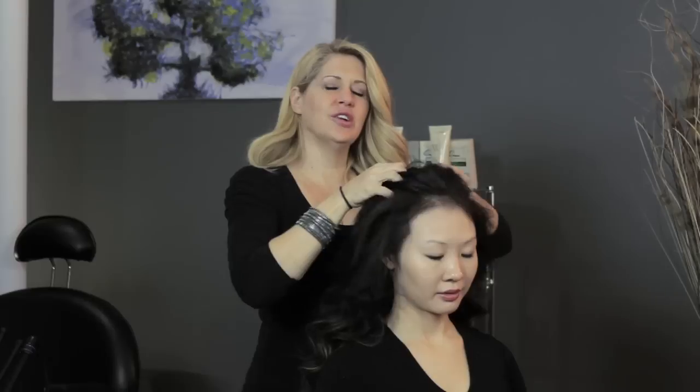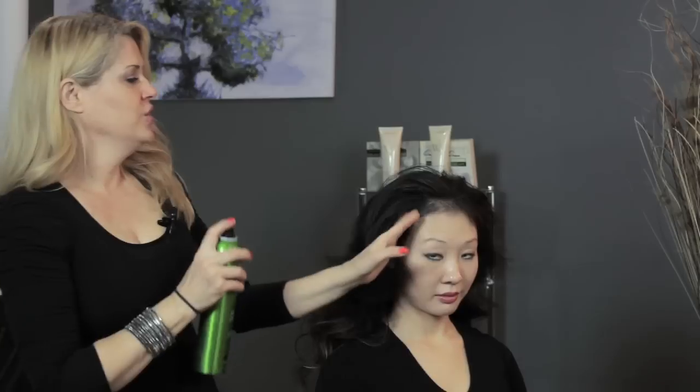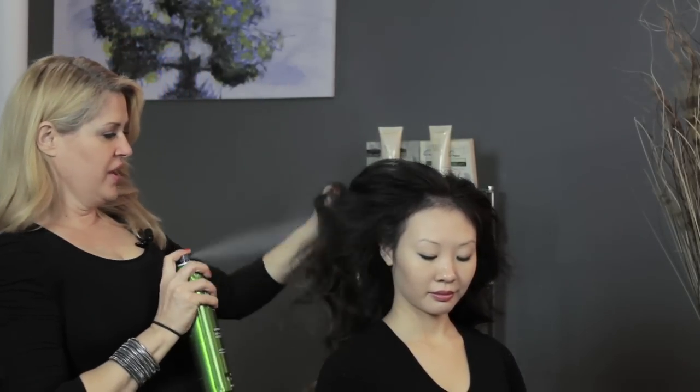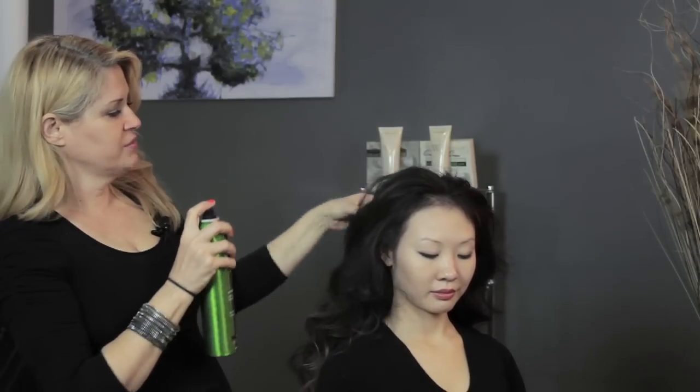If your hair is not really behaving, you can always flip it over, shake it up a little bit, flip it back, and then finish it off with a little bit more of the dry spray. I like to use my hands a lot when I'm styling hair — just pick up the hair and give it a little scrunch in my fingers as I'm spraying it.